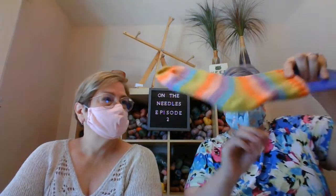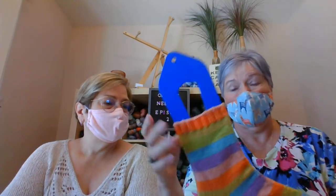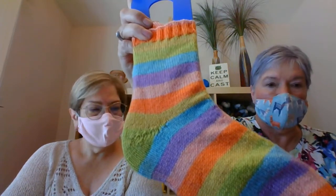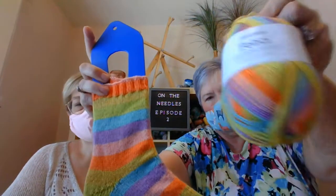I also got one sock done. I love that stripe! I don't block my socks — I make them, wear them, and throw them in the washer. This is Felici in the colorway Punky by KnitPicks. This was last year's release of colors. I saw they just released the 2020 colors in Felici, and I actually got as far as putting it in my cart, but then I thought — what am I doing? I still have so much Felici from the last two years.